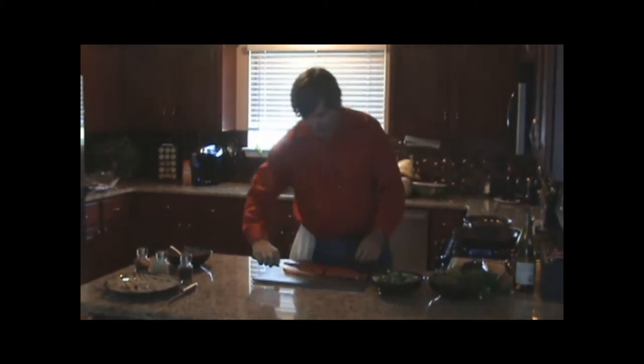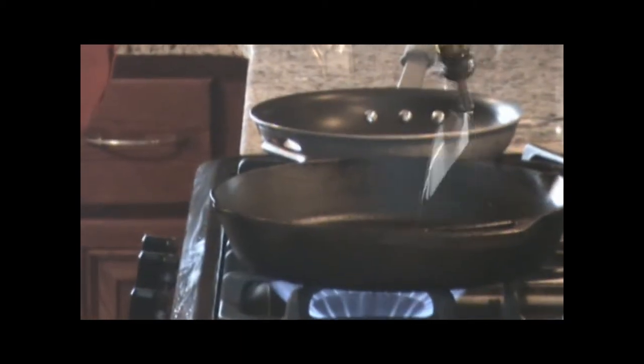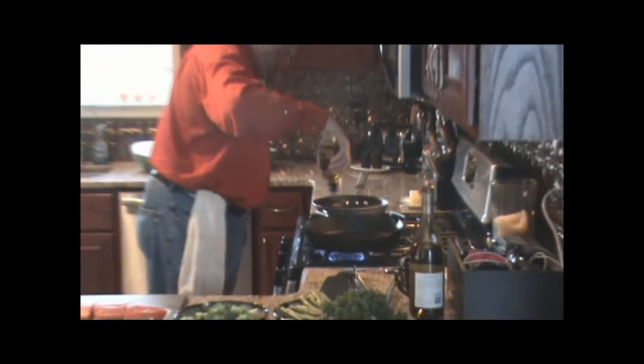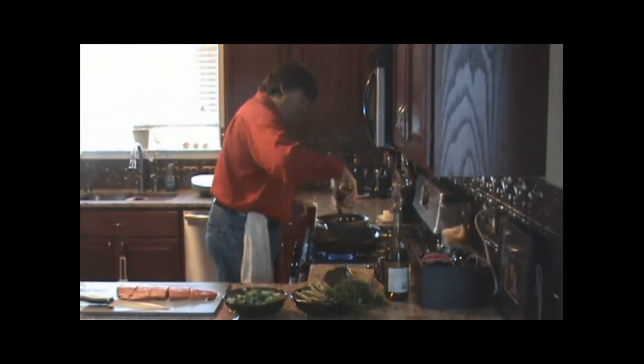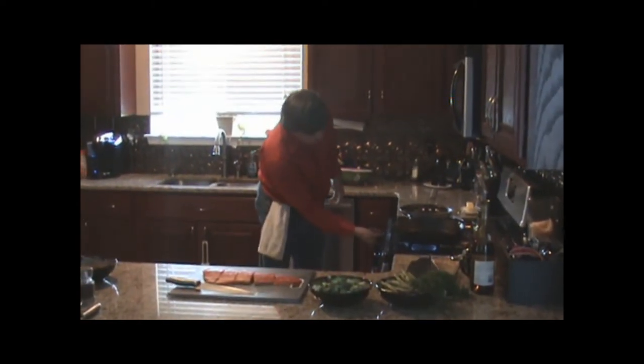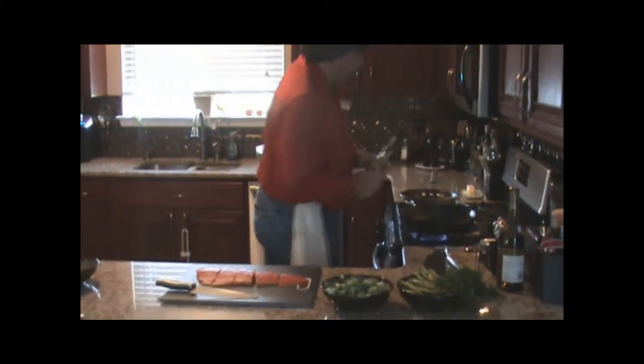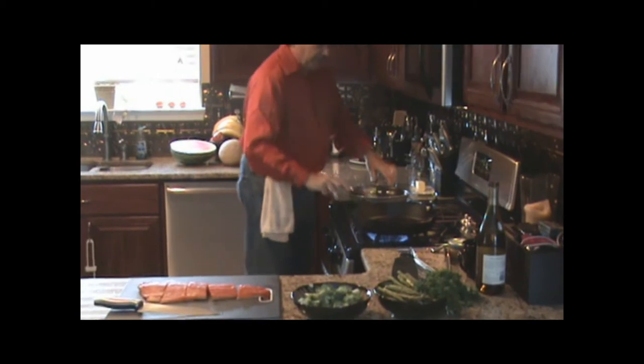Just slice that up nice and even. Get your olive oil in your pan — you want to get that nice and almost smoking hot. That way you can sear that skin, and it releases those oils in the fish for a wonderful flavor. In the meantime, we can start our other pan over here with a little bit more olive oil and a little bit of butter.